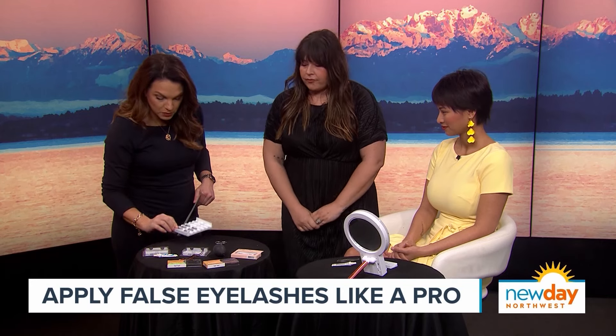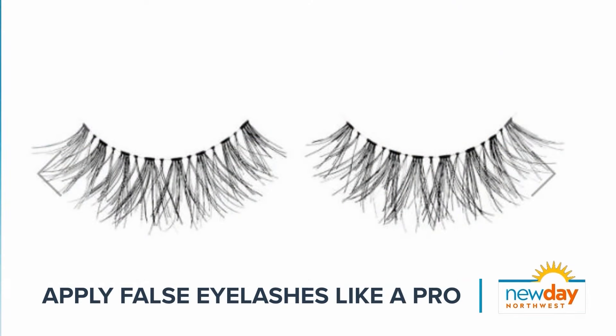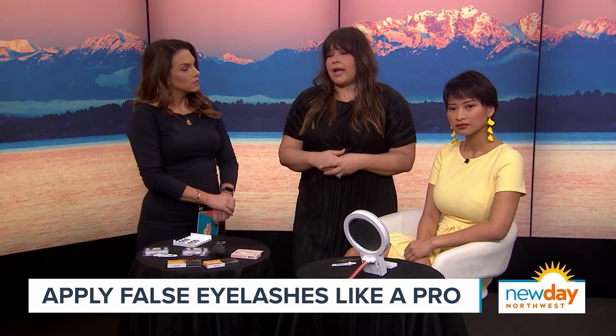You want the band to be almost invisible. The Ardell Demi Wispies are a favorite. Ardell is a fairly popular brand, and Kiss is another popular brand. Kelby goes back and forth between either one, depending on what's available or which works better for a particular client.